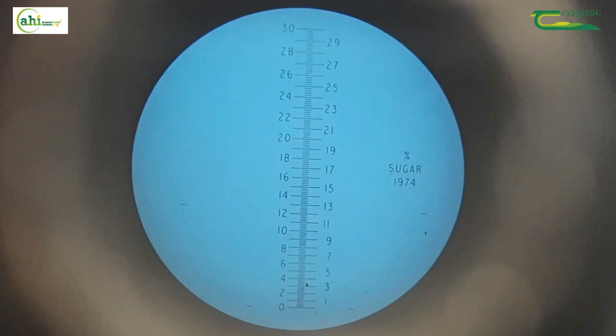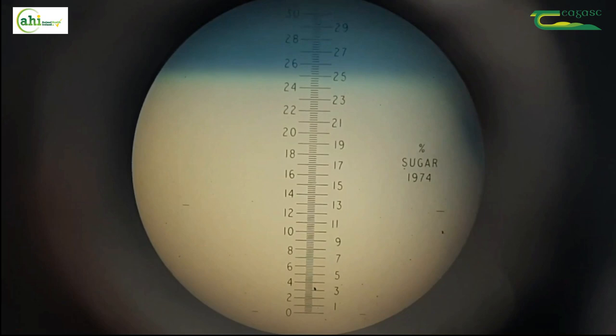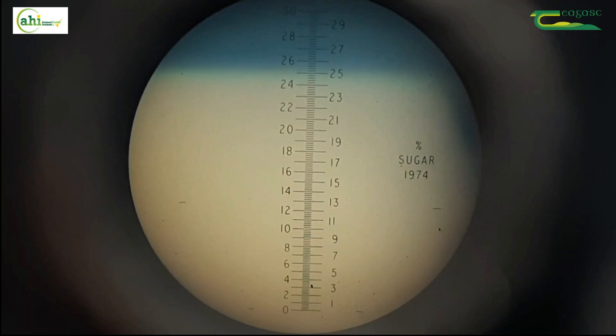Inside you will see a scale, and on a Brix refractometer it should read from 0 to 30. There will be a white part and a blue part, and you need to take note of the boundary between the white and the blue. This will tell you what the quality of the colostrum is.